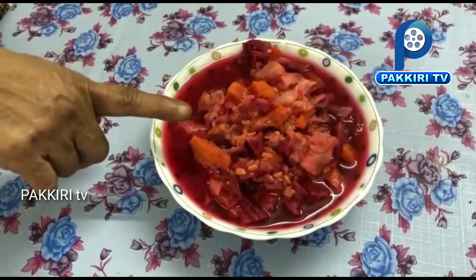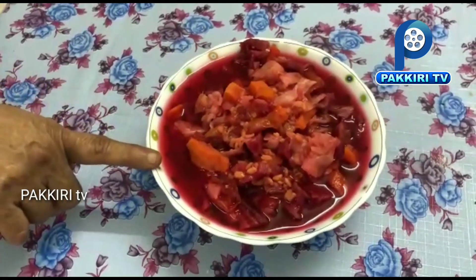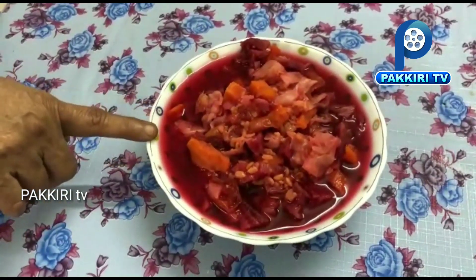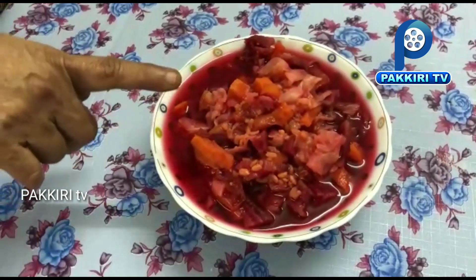Put it in a cooker. Put it in a mixer. Mix it cold and round.